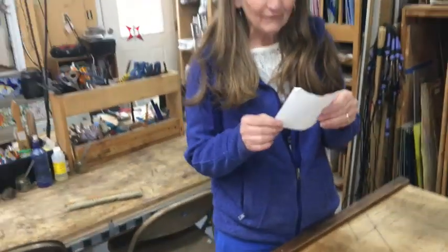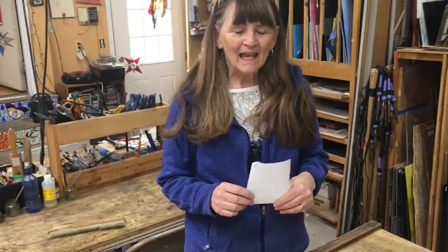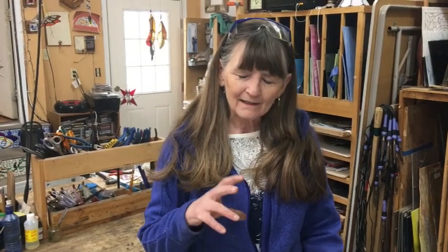One of my favorite artists is Peter Max. He was popular in the 60s and 70s — you should look him up because he's amazing, colorful, awesome. He's not a stained glass artist; he is a painter. But I get some inspiration from him and then I just make my own designs from that, and this kind of is one of those.